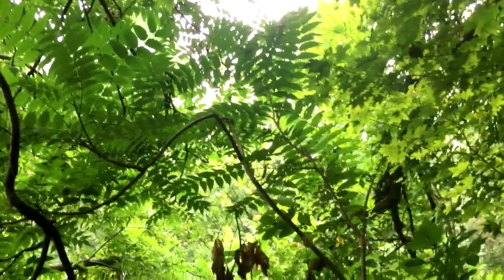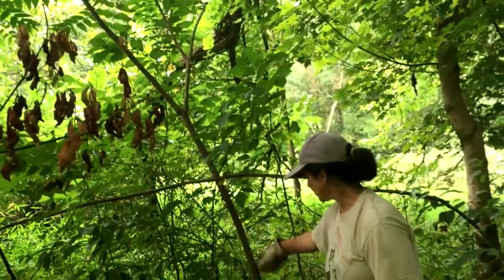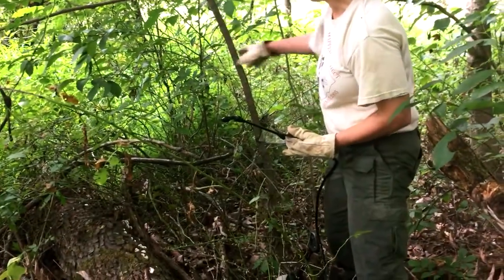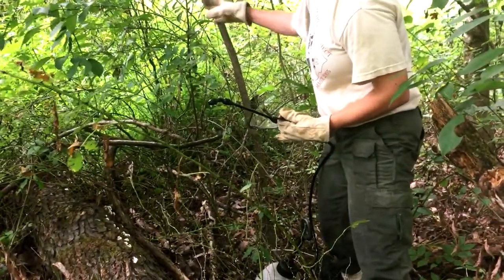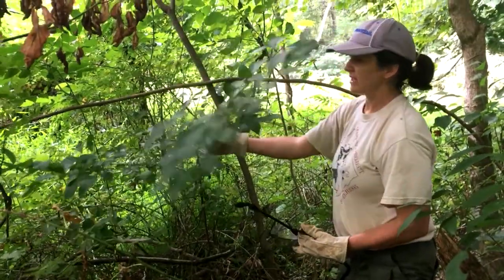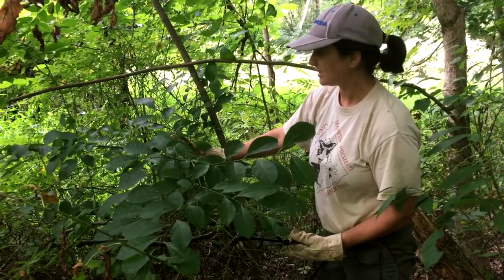Also, the bark is a lot smoother than black walnut. This is a younger tree of heaven right here, kind of in between a lot of multiflora rose. But you want to make sure you don't spray something that's not tree of heaven. So this right here is spicebush — you can see the leaves look completely different.